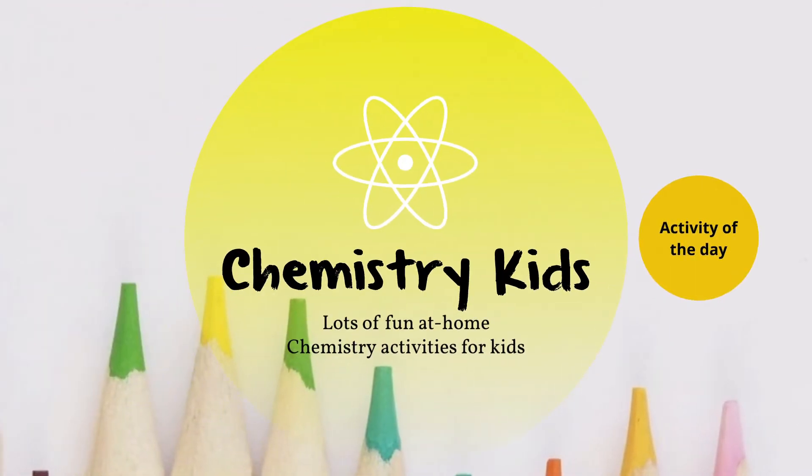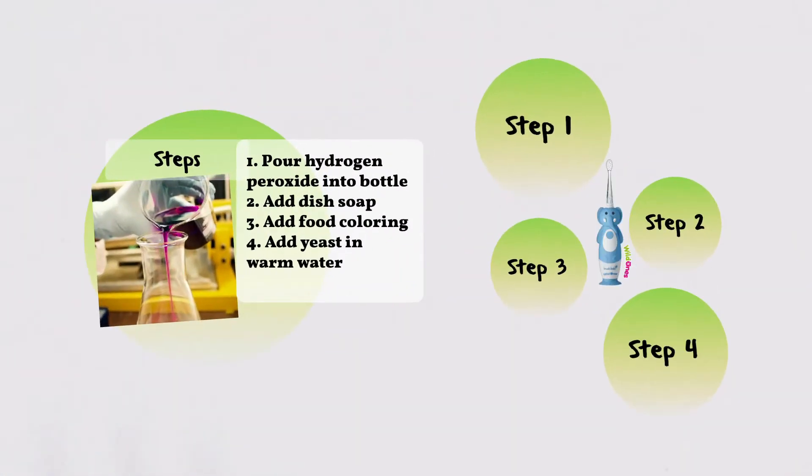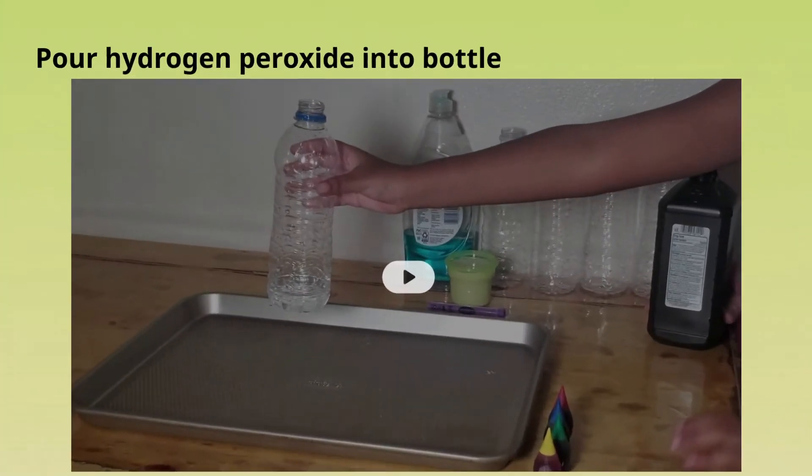Let's see what the steps in our science experiment are. First, we'll pour hydrogen peroxide into bottles. Then we'll add dish soap, followed by food coloring, and lastly some yeast that we would place in warm water.